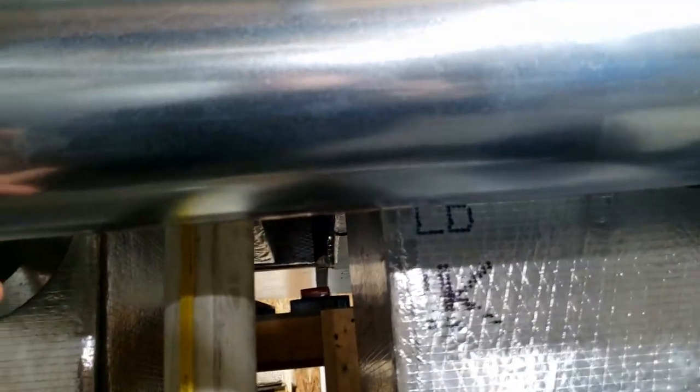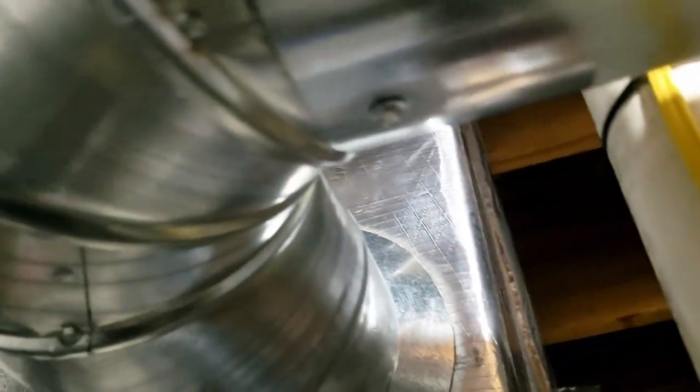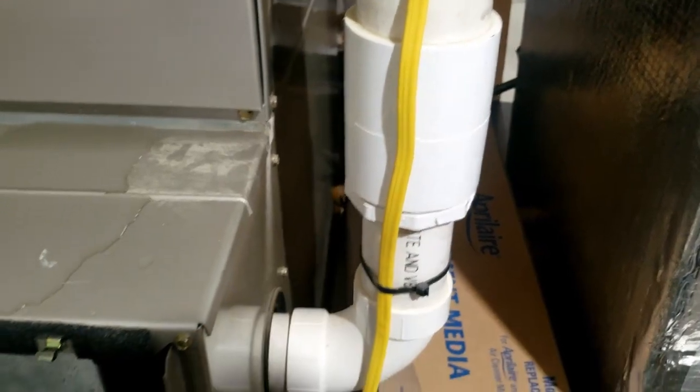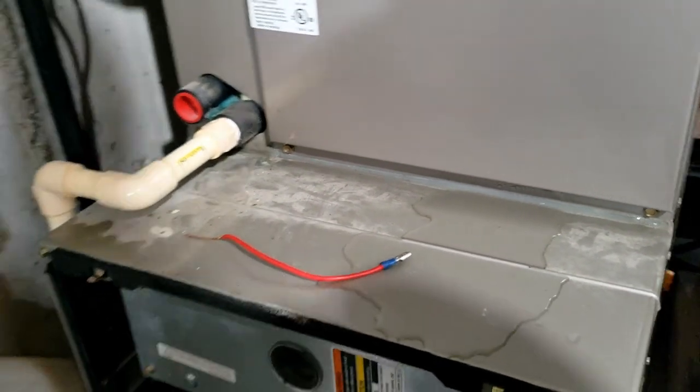I don't feel anything leaking up here. There's no water lines up here. I don't think the exhaust stack's two and a half inch, which is that weird old stuff. I think it's two and a half. Let's go ahead and get the heat first and then we'll figure out what the water's from.